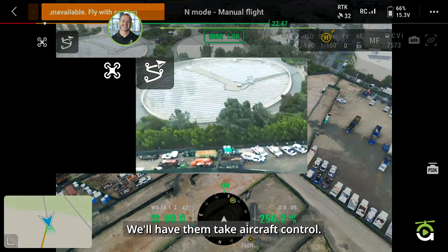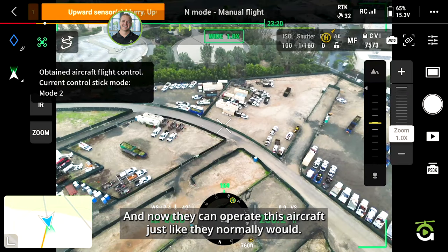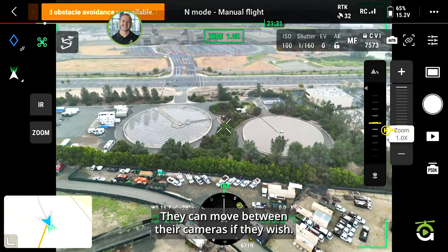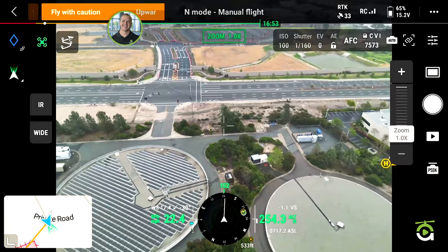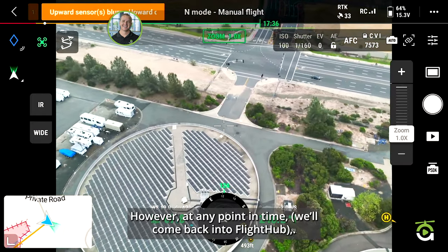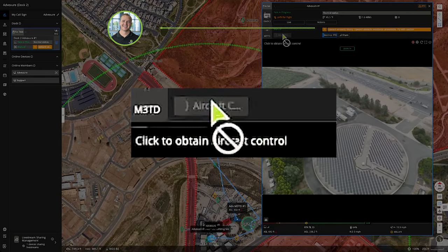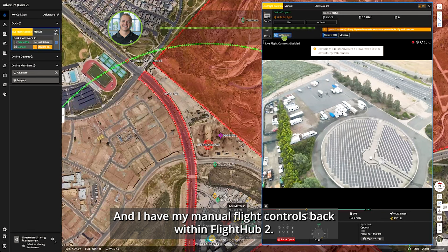We'll have them take aircraft control. Now they can operate the aircraft just like they normally would without a dock — they have payload control, gimbal control, and can move between cameras. However, at any point I can come back into Flight Hub, click 'Aircraft Control,' and I've taken that control back from them, with my manual flight controls restored within Flight Hub 2.